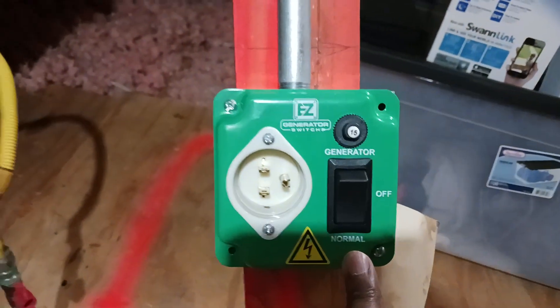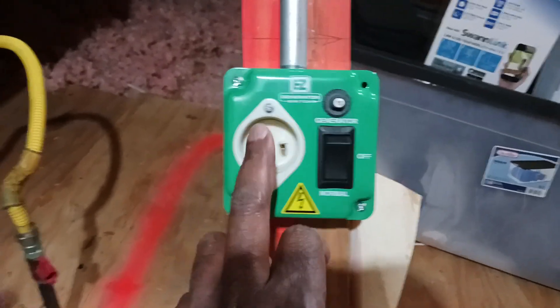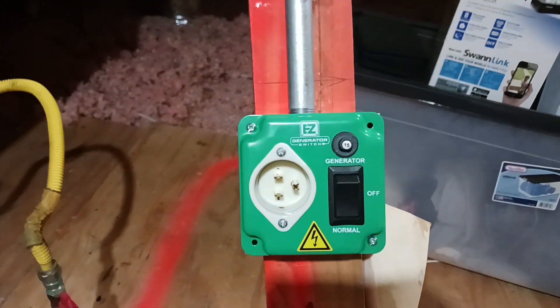It's in normal right now. Everything is on, everything good. But if I put it in off and generator, it kills the power to everything. Plug it up here, it comes on. It works. I tried it. I did a test run on a regular old outlet up here and it works pretty good.